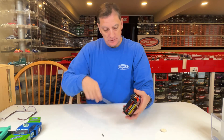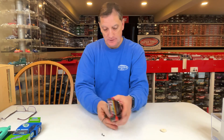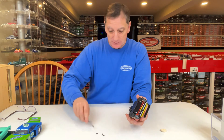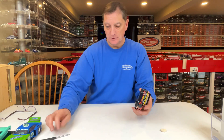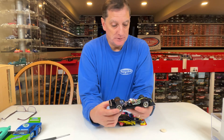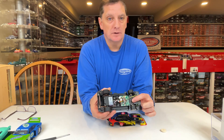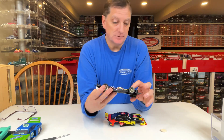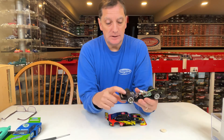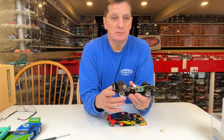Take the four screws out — nothing big. Some people ask questions about the inside of the car, like if they take these four screws out it's going to explode. It's fine — take it apart, figure it out, it's easy. The main thing you want to pay attention to when you take these apart is the orientation of the front axle holder, because you can flip it and change the ride height. Same with the rear axle holder — make sure you get it back in the right way.